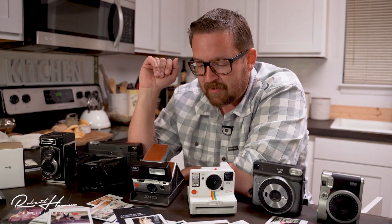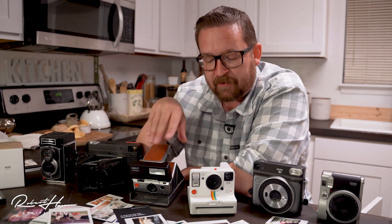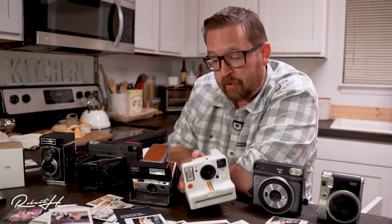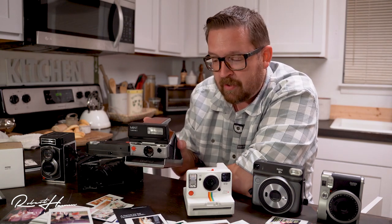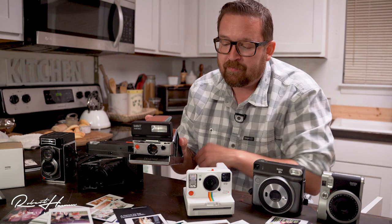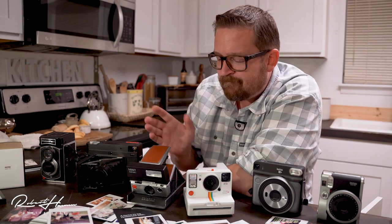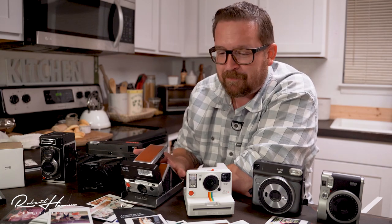The flash can be difficult because sometimes it fires and sometimes it doesn't, and you don't know when that'll be. With the One Step Plus, you can always get your flash, but you don't have control over focus. With the SX-70, you've got focus control and some exposure control. The One Step Plus gives you more exposure control, but in the end it's just less consistent.